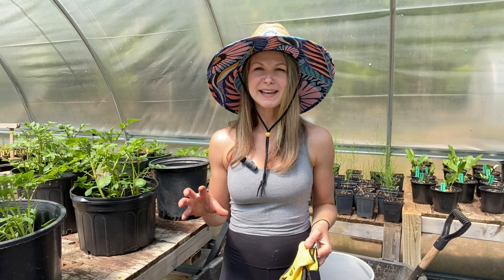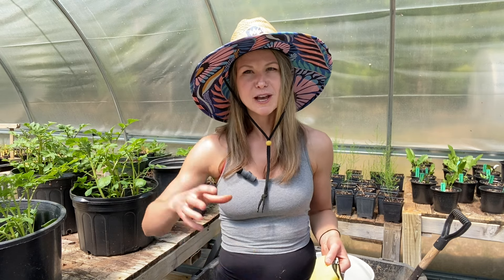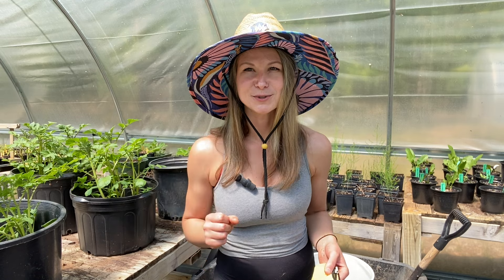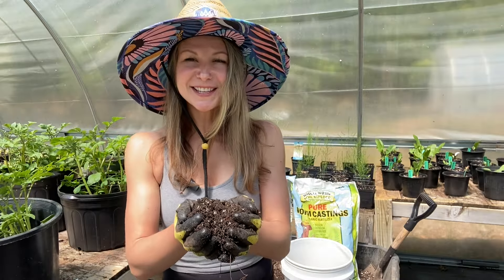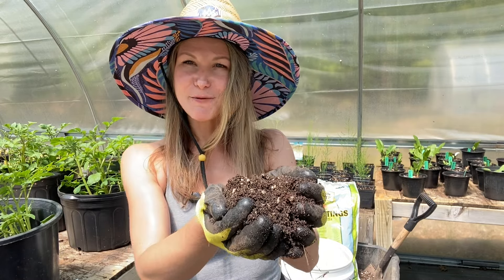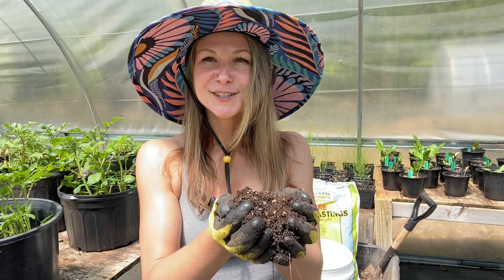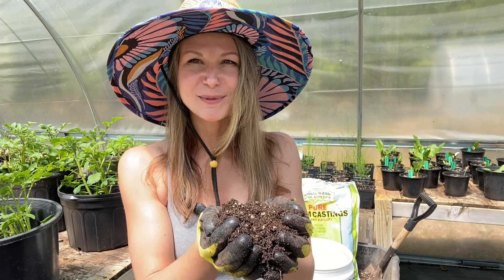When it comes to soil, potatoes are not exceptionally picky. The key thing to keep in mind is you never want anything too tightly packed — you want a nice fluffy mixture that won't compact down against those tubers and prevent them from growing into their full size. Today we are using the same soil blend that we used when we first planted these potatoes, starting with my base of potting soil, which is a well-draining soil mix I use for the base of all of my plant nursery plants.